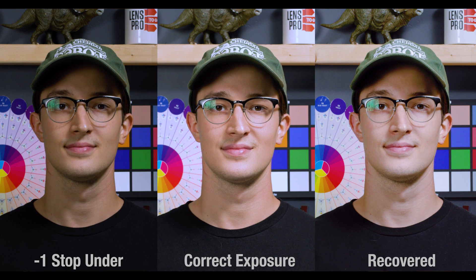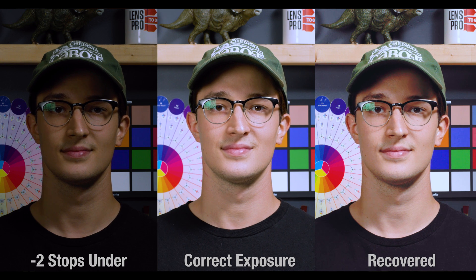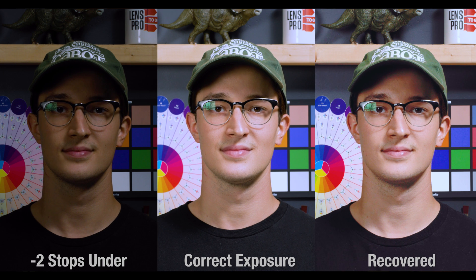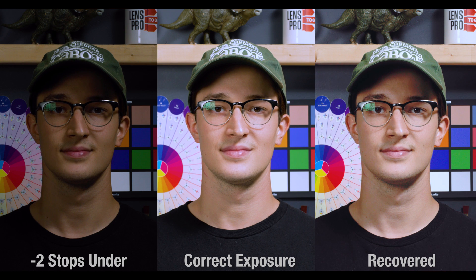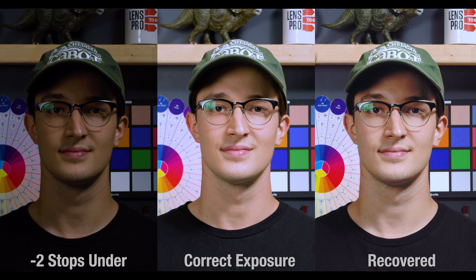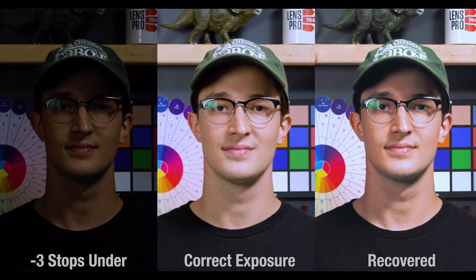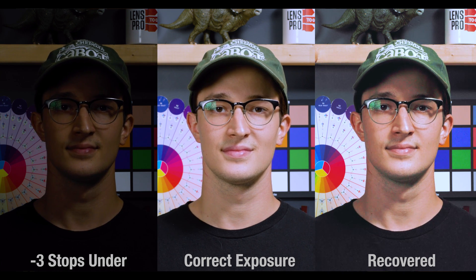Moving on to underexposure. One stop recovered like a dream. However, at two stops, things are already starting to not look so promising. At this point my shadow slider is already maxed out, and I already had to green shift the tint a bit to match. As you can see, this correction is starting to reveal considerable noise in the shadow areas, and we're only at two stops under. At three stops, although the values are all more or less matched up, that noise is getting really bad now. For this one, I had to go into the creative tab and get some magenta in the highlights and green in the shadows, suggesting that this image is falling apart a bit.